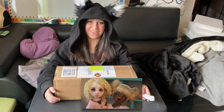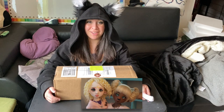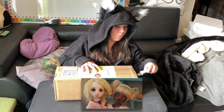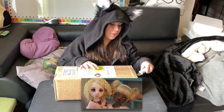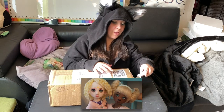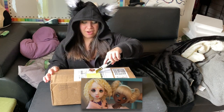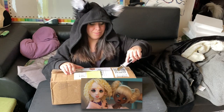Hey everyone, Christine here to make a box opening video for a Sleepy Sheepies Dreams Sheepy. This is an MSD sized doll. I ordered her about a year ago and she finally shipped — I think sometime like two weeks ago — and arrived to me on Friday of last week, but I was sick and I didn't open her until today, which is Wednesday of the following week.